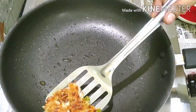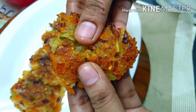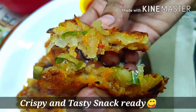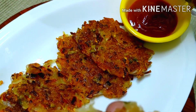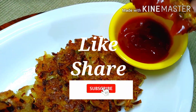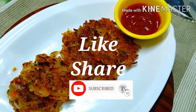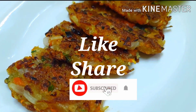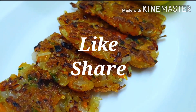In the evening tea time, we have a very tasty snack. If you want to try this snack recipe, let me know in the comments. Thanks for watching — if you like this video, please like, share and subscribe. Thank you.